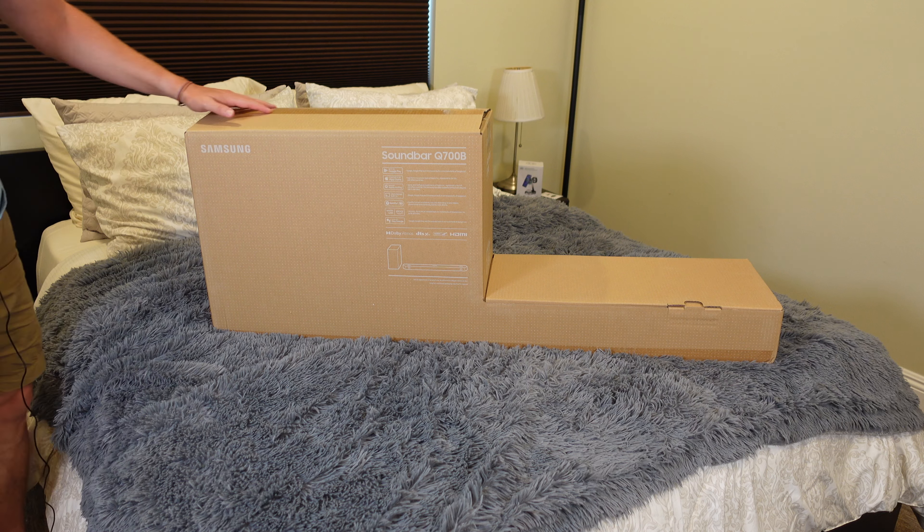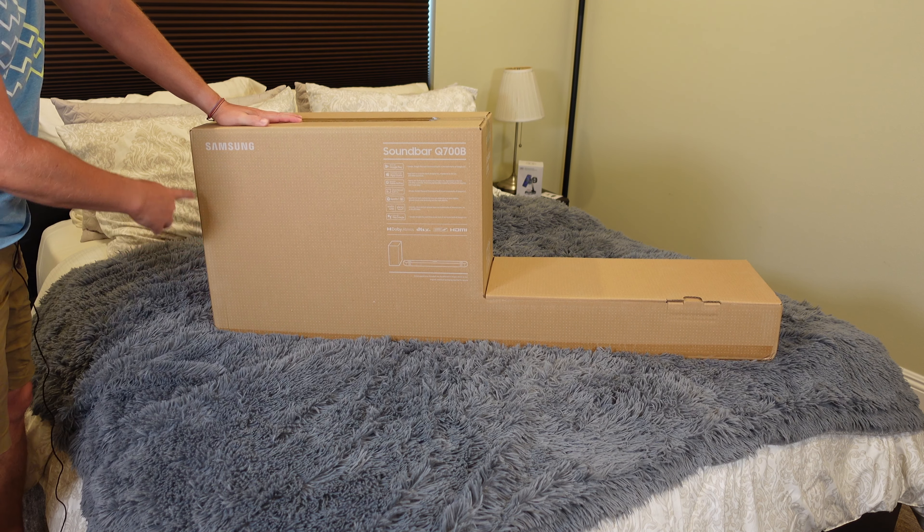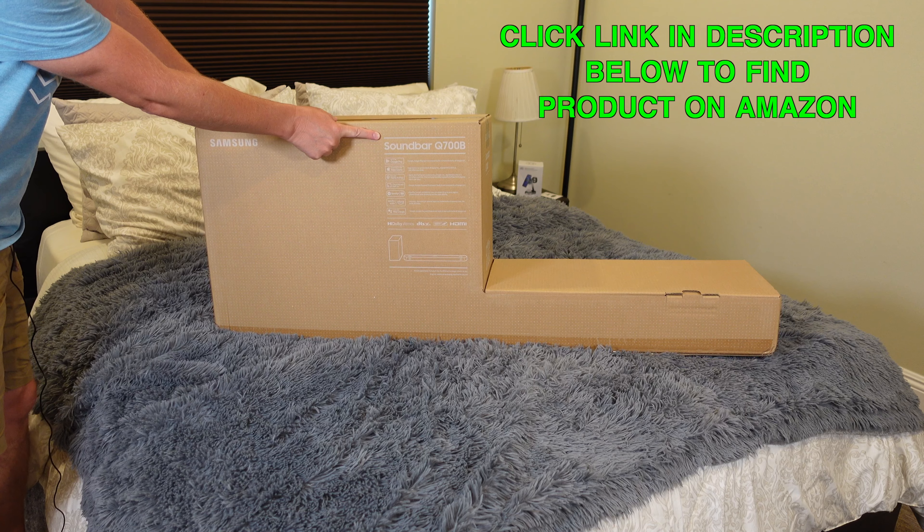Welcome to another edition of Eric's Parked Views. I'm Eric, and this is going to be an unboxing of the Samsung Soundbar Q700B.